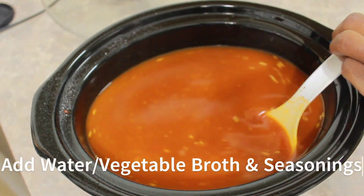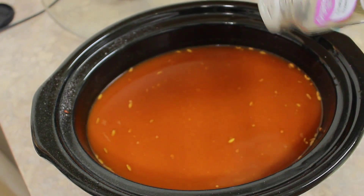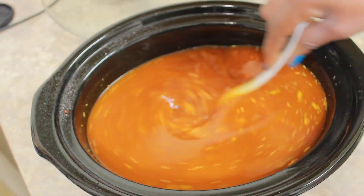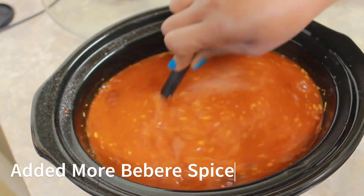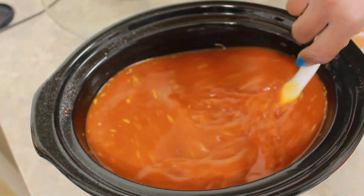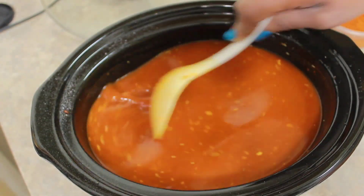Now is the time to throw in the seasonings along with the water and the vegetable broth — I use both. I tend to stick to the recipe but I also like to make the recipe mine, so feel free to throw in your own seasonings. The dish smells amazing but I wanted to add a little bit more berbere spice to it because I wanted it to smell just like the dish I got at the restaurants in town.